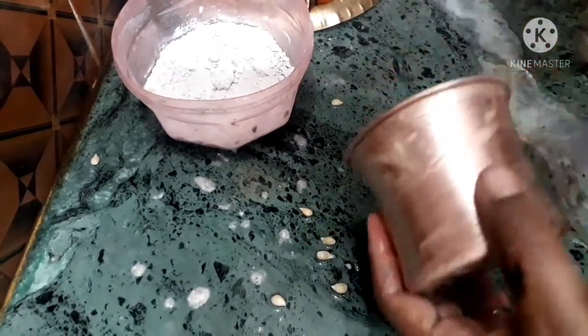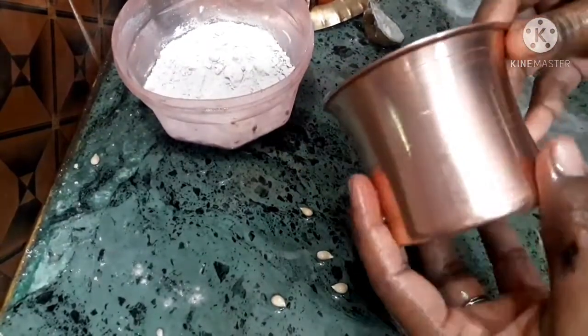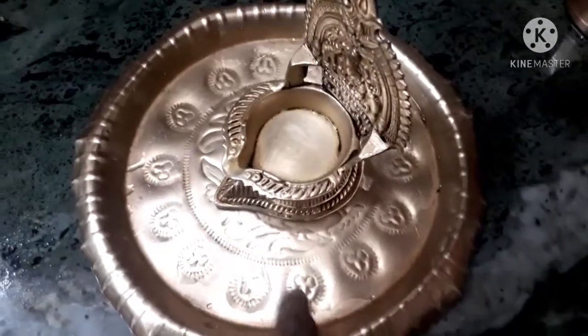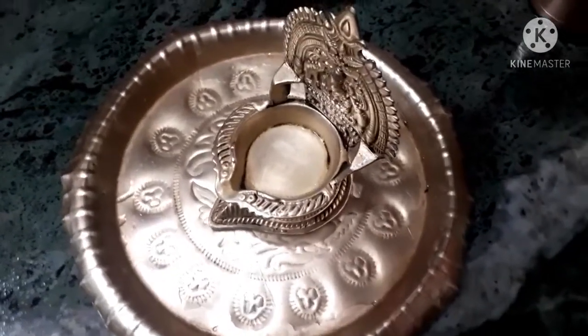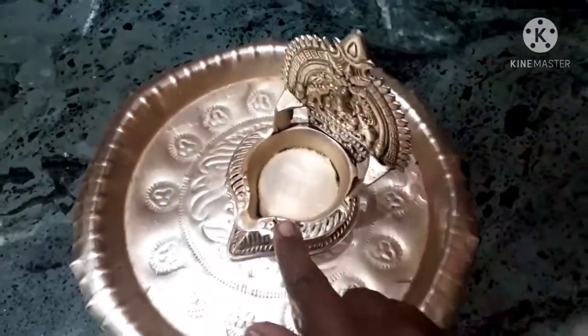Now I'm going to wash this. Let's put it in. Now you can see — let's go to the lemon. Let's wash it easy.